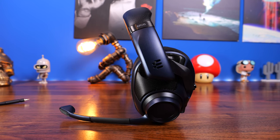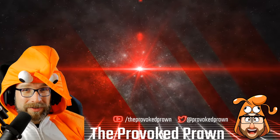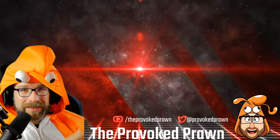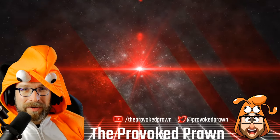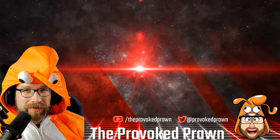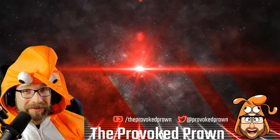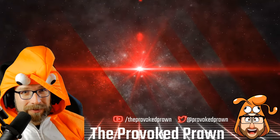Thanks for watching. This has been the Provoked Prawn. I hope you found this video useful, interesting, or otherwise. Take a look at these other videos I think you might find interesting as well, and have a look at the description for links and other information you might find useful. Click that Join button to see the benefits of being a member of my YouTube channel, and most importantly, have a great life.